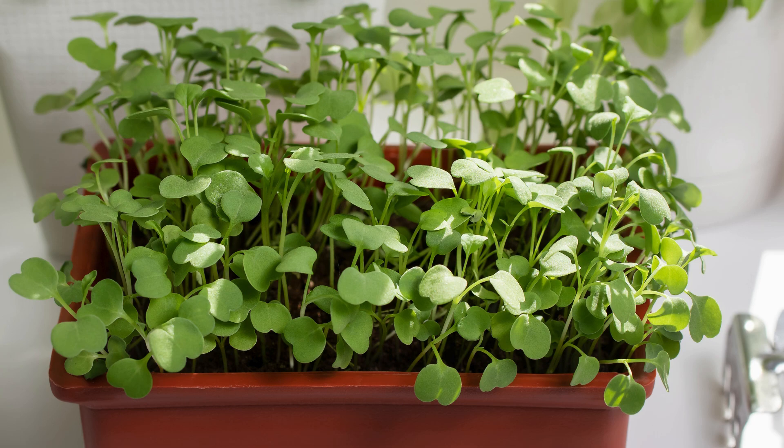Arugula is also popular for microgreens. Just sprinkle seeds on moist soil and lightly cover. When seedlings are 2 to 3 inches tall, just snip them off with scissors, rinse and enjoy.